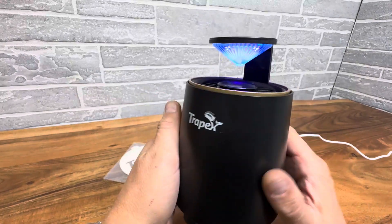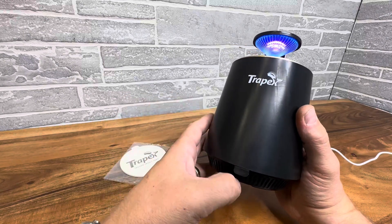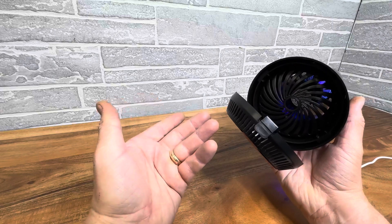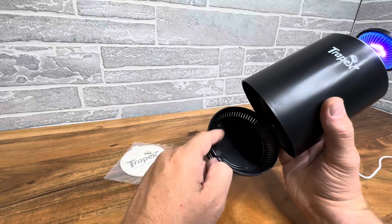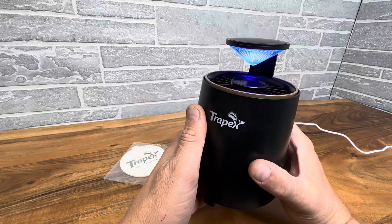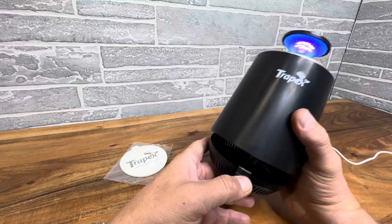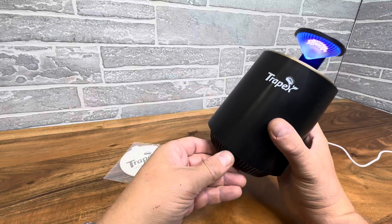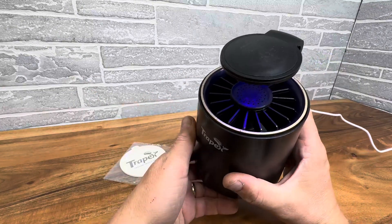And it's just such a cool thing. And I think you can even fill this up, go outside and release them. I imagine it's not really harmful for them unless they just stay in here until they perish, but it could be eco-friendly if you decide to clean this out at the end of the night and let them out outside and just let the insects back out. But they might find their way back in, so that's up to you.